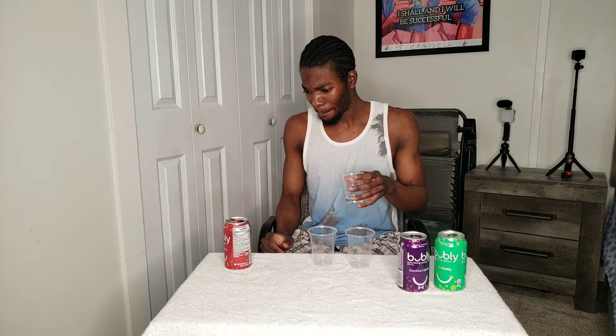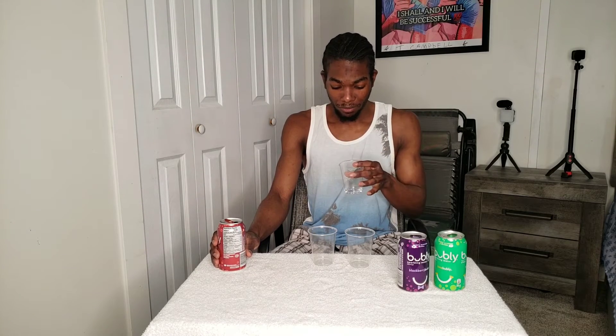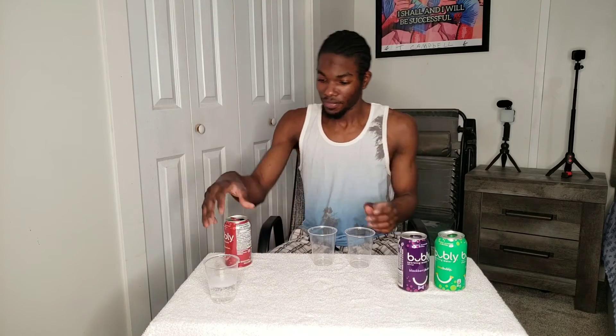This has absolutely no taste at all. On the back it says zero everything — zero calories, zero fats, zero sodium, zero everything. This tastes like watered-down Sprite. It says no sweeteners, no colors, so I guess it's water mixed with something — maybe it's diet. Yeah, this ain't for me. I give this one zero. You can smell the flavor, but yeah — zero.